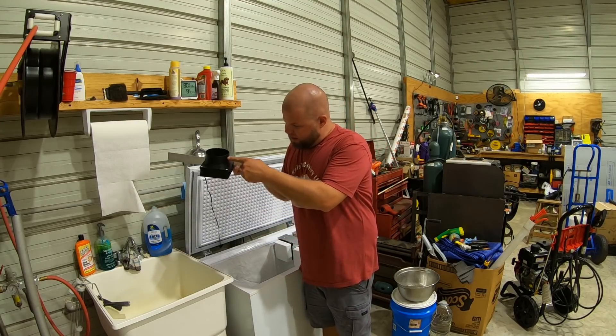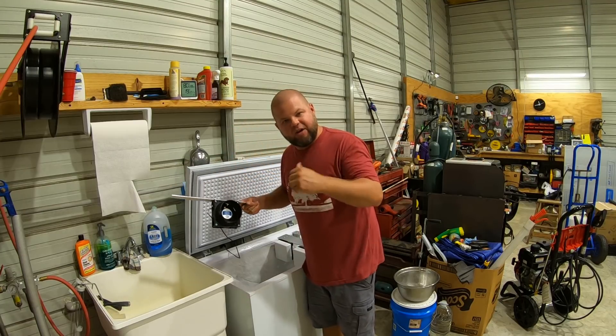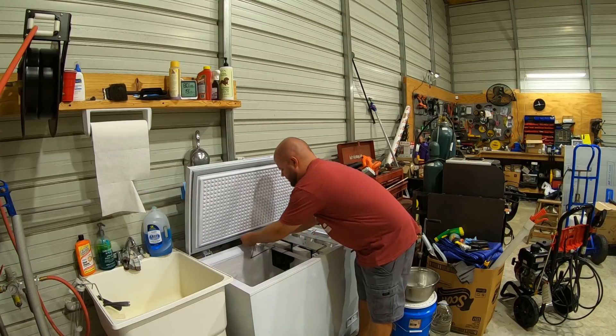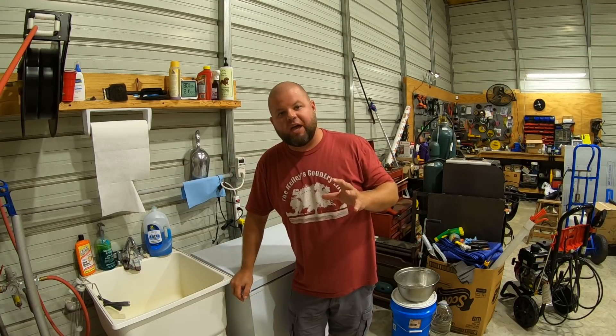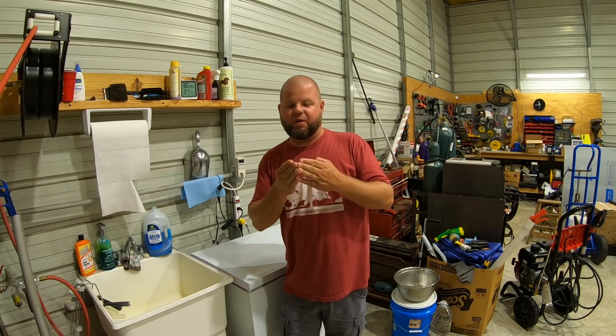Basically I took the fan and that diffuser forcing cone that I had, flipped it to the opposite side so it's necking down and forcing air right between these ice makers. This is just another forced air test that should increase velocity — directing it right between the ice makers.